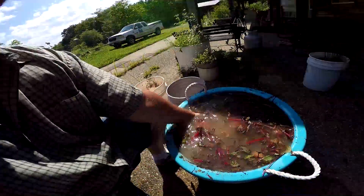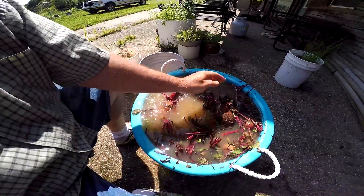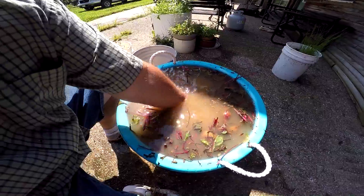Once you get your beets back home, you put them in a tub of water and get all the mud off of them. You got to keep turning them around — it'll just kind of wash it off for you.